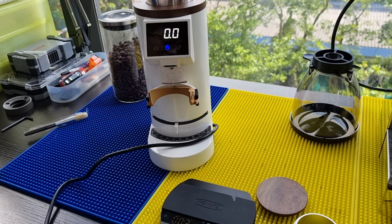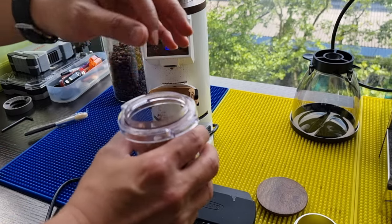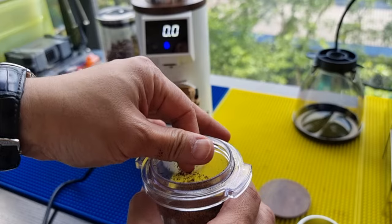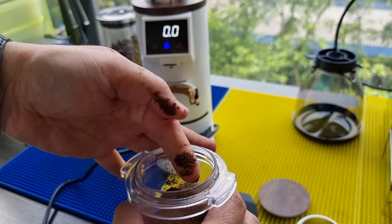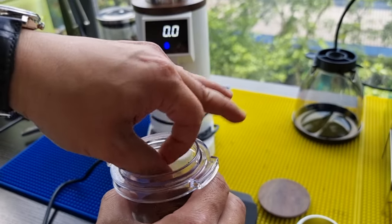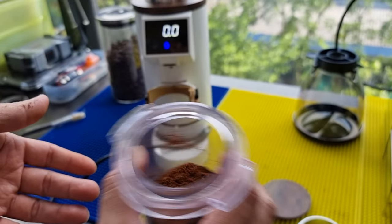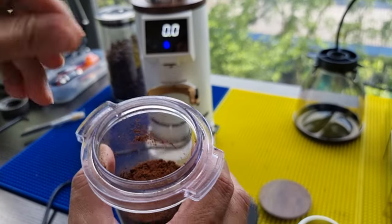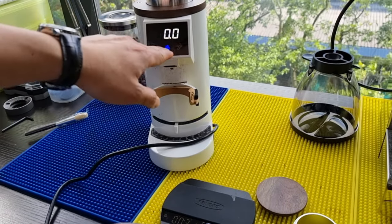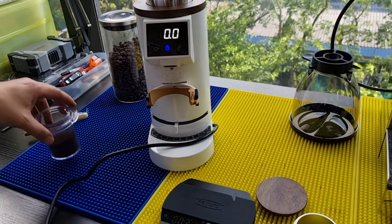We're at grind setting 32, which would be a little too coarse for espresso. The grind quality looks uniform — you can feel some graininess, but the grind is very uniform. Without RDT, the coffee grind is quite fluffy with not much clumping. You can see that the moment the manual button is pressed, coffee comes out directly. The clumper appears to be working quite well.